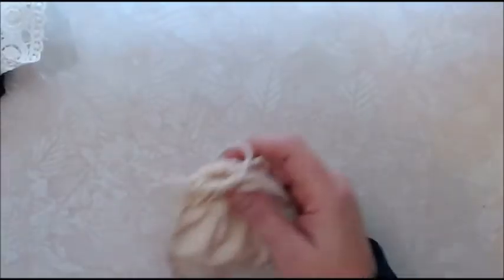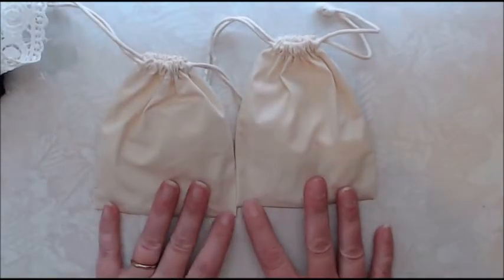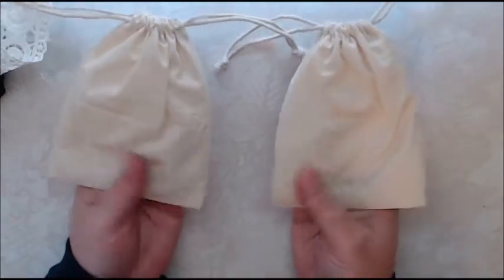And then I got these cute little bags that I think I am going to alter up. They are so stinking cute. And all my goodies are inside these little bags. So let me start with this one right here.